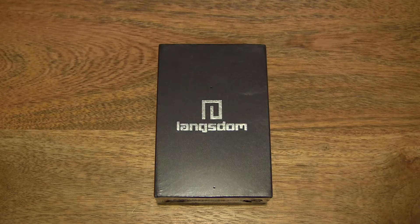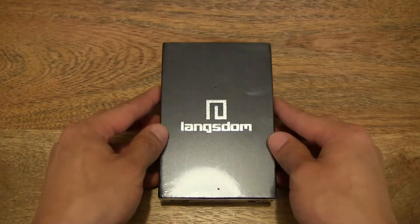Hello everybody! Today we're going to unbox and take a close-up look at the Lanxnum A8 earphones. So let's go ahead and open up the box.